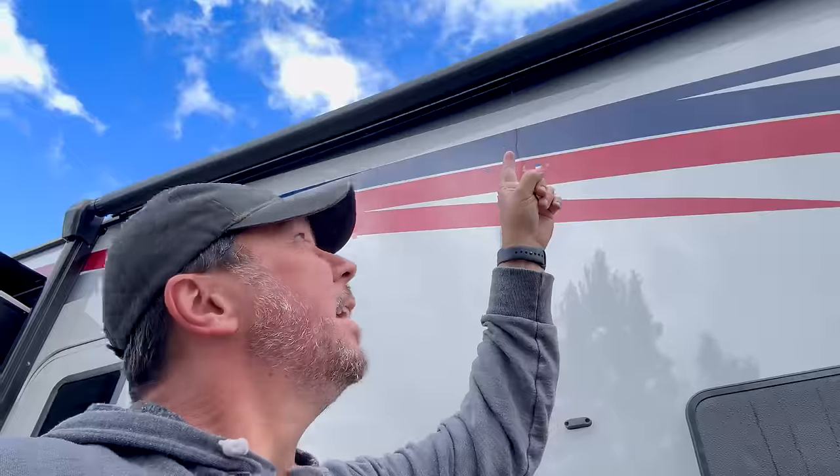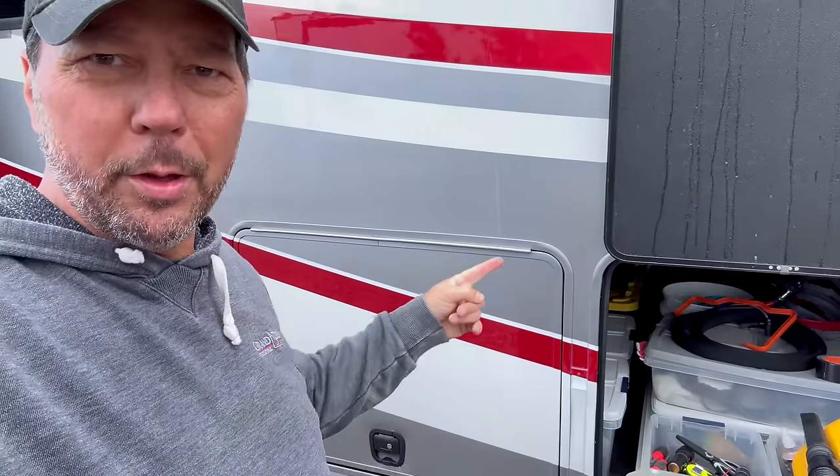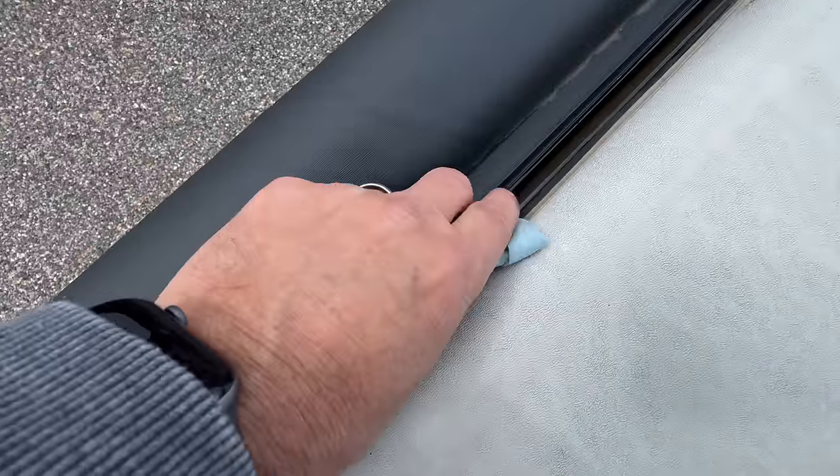One more annoying thing I just decided to add to the list today: there's a seam right there that leaks down here into the door, creates marks, and makes it a pain when you're running the AC and want water to run down and drip off there — but instead it's dripping on you right here while you're in the bay. On our 397 I tried sealing that with Dicor and even regular silicone sealant, and it never seems to take. I think what I'm going to do is get a little bit of Turnabon tape, just enough to fit in that little spot where the crack is.